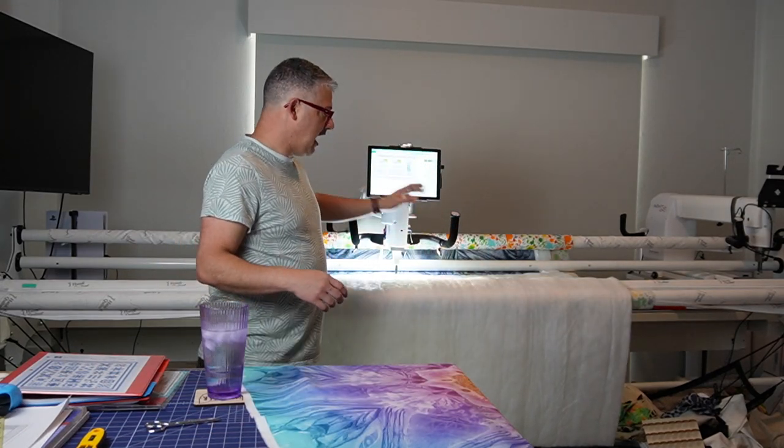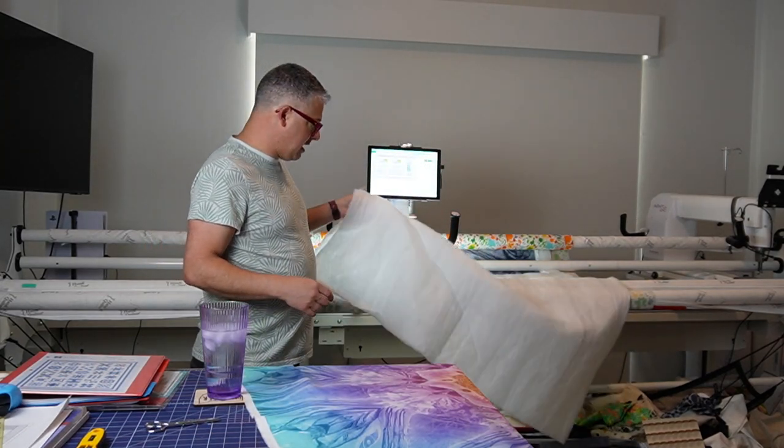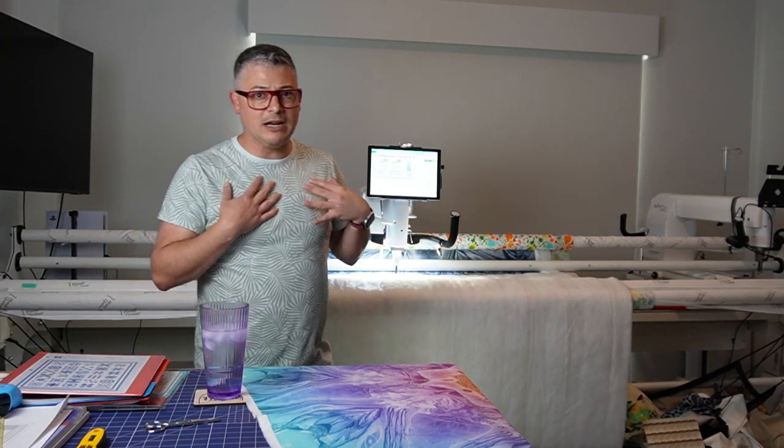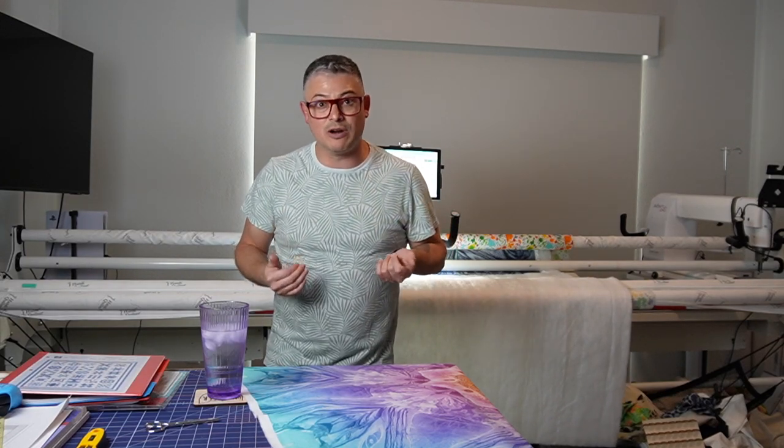The first thing we're going to do — you can see that my batting is not under my top bar. I'm not going to float this. I'm not a floater. If you're a floater, great, you should do it — do what works for you. I don't like floating. It does not work for me.